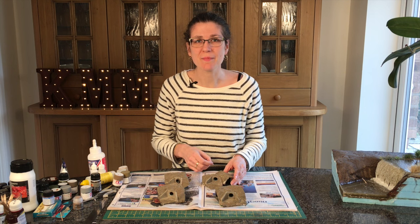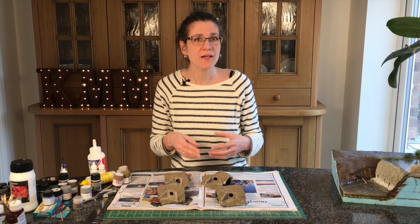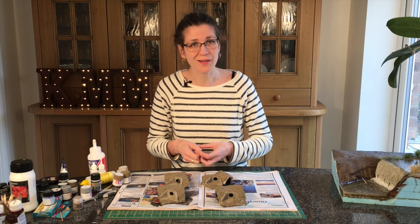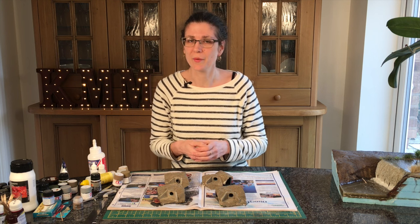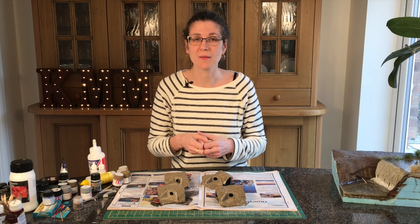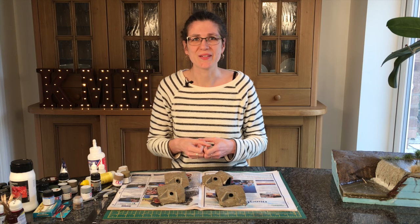I hope you enjoyed this week's episode on how to start off your mini culvert dioramas. Do check back next week for the second instalment. If you are enjoying it, subscribe to me on YouTube and you won't miss an episode. Alternatively, like me on Facebook — Cathy Millett Modelling — or on my website, www.cathymillett.co.uk.